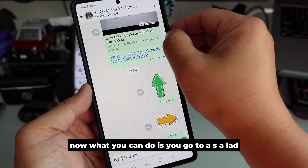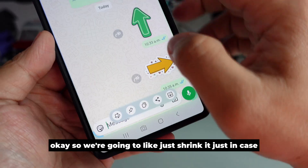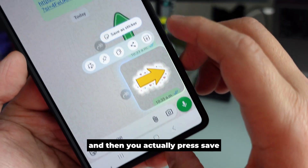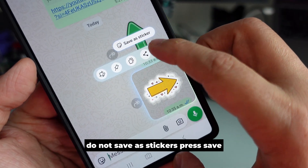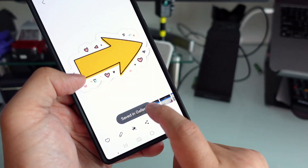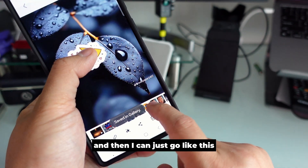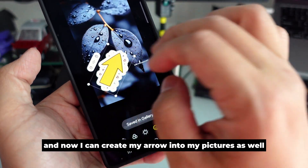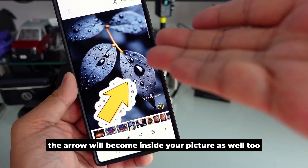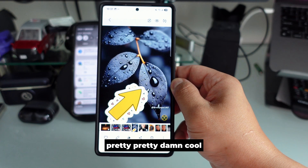Now what you can do is go to it and select — we're going to select this arrow, shrink it a little just in case, then hold it and press save. Don't save it as a sticker — save it as an image. Now hold it, take it out, and you can place it like this — the arrow can be added into your pictures too. This is all based on Samsung Galaxy AI. Pretty damn cool.